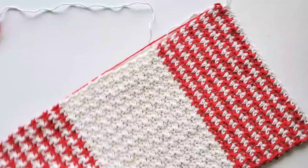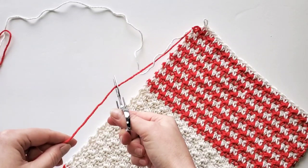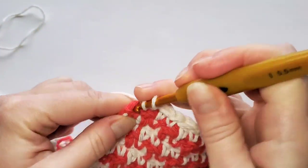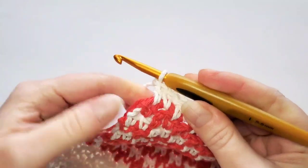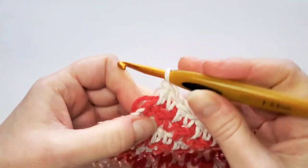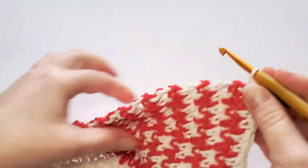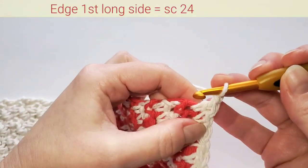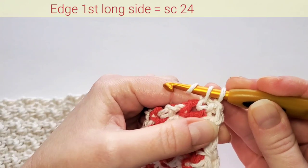I finished all my rows. I will now cut off my second color. The last double crochet on my last round I'll finish with my main color, and I'm not cutting that off — I will now continue making the edge. Chain one, we're first going to work the long side, so turn your work. It's going to be single crochet stitches. The first one goes in that double crochet, so insert the hook through that stitch.